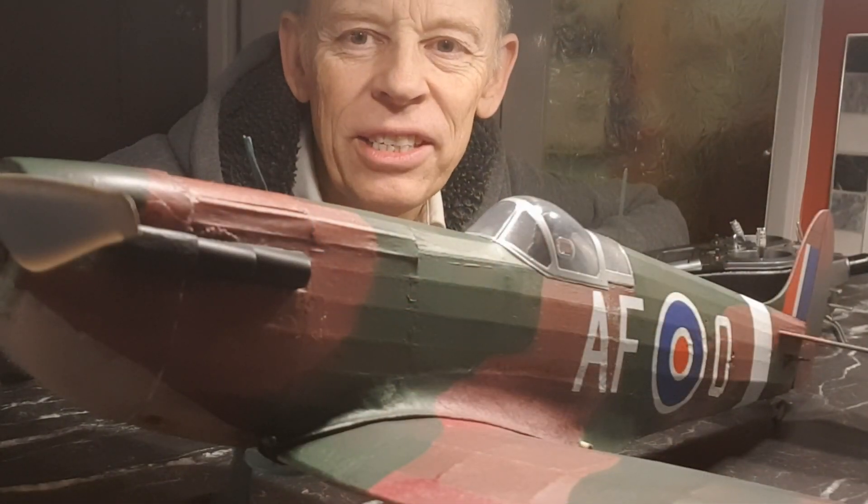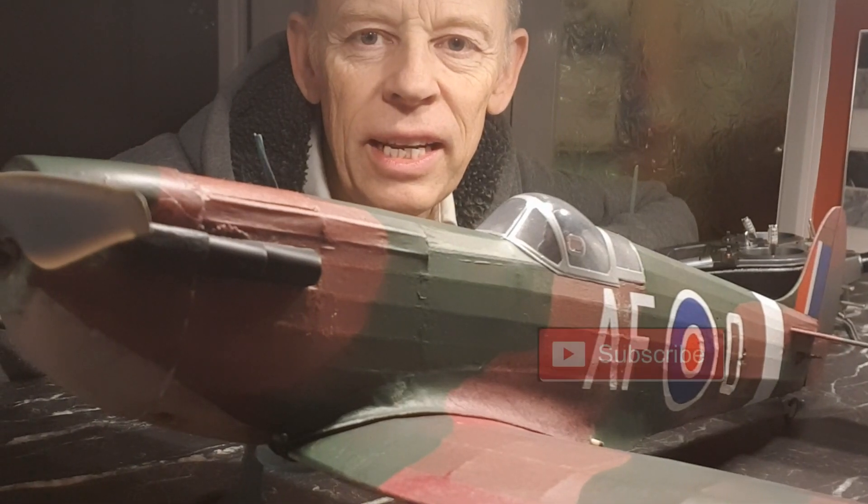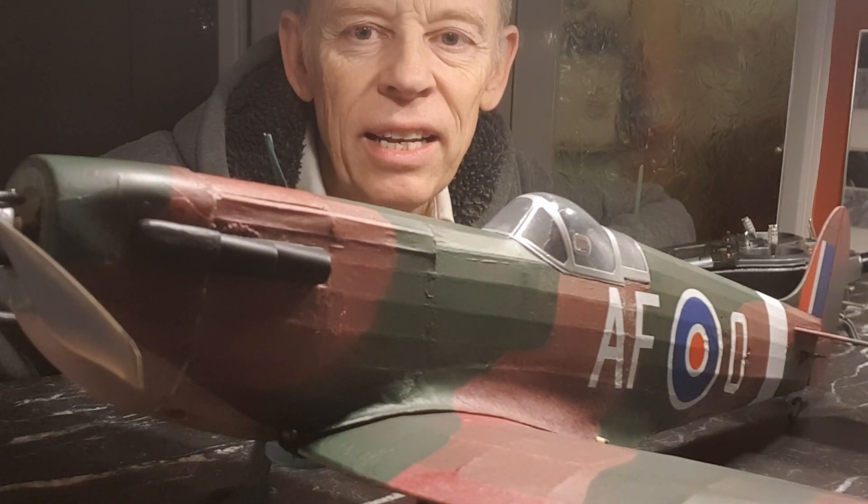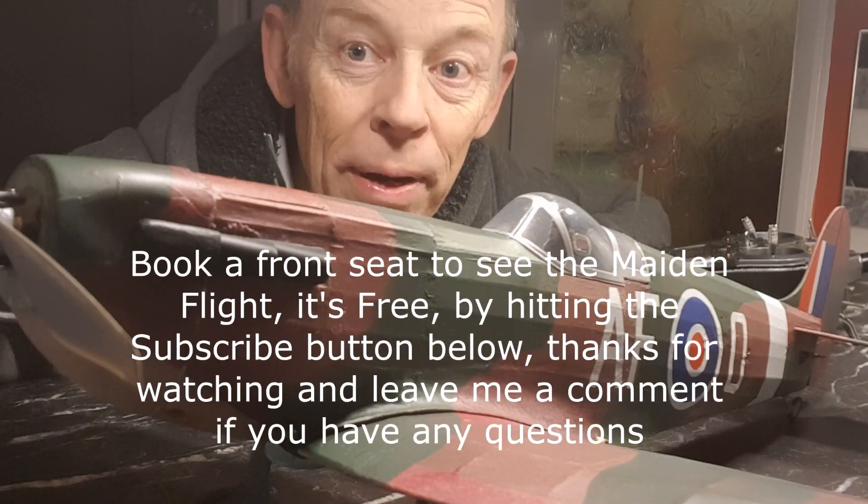She's all ready to go. Hit the like button and hit the subscribe button just below if you want to see the maiden flight. We'll see if she goes as good as I hope — fingers crossed, thanks for watching!